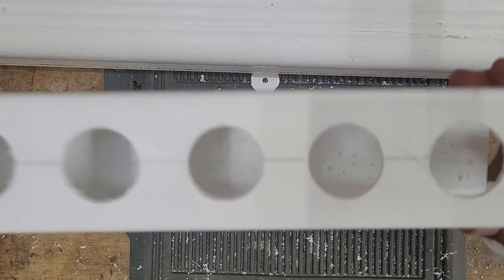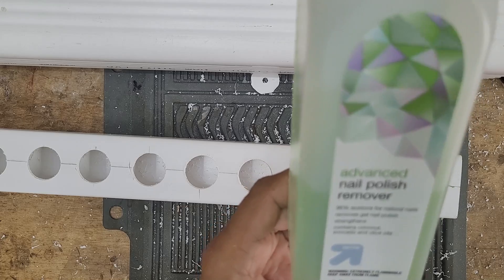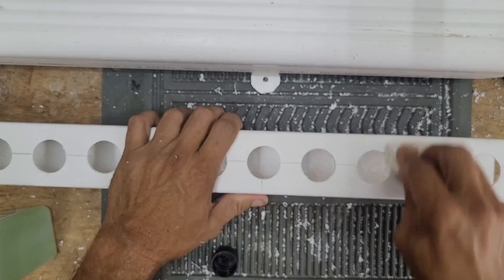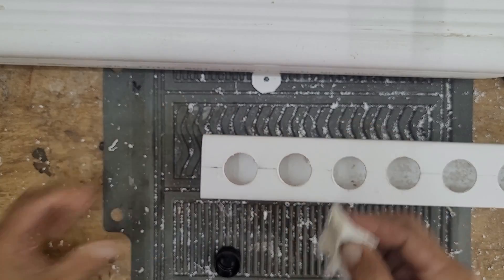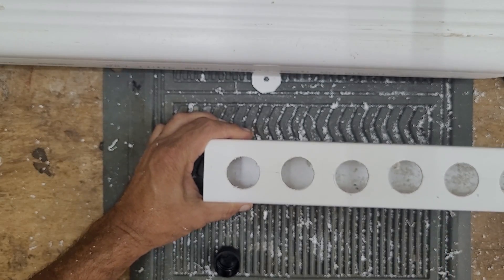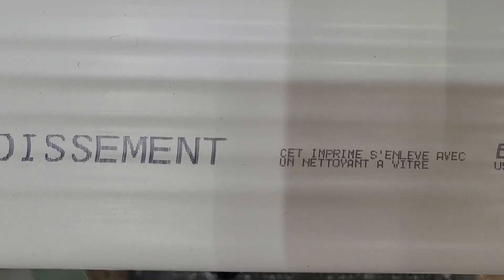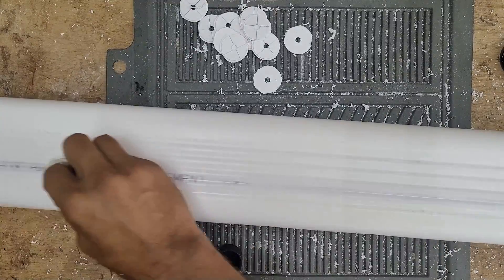I'm grabbing some acetone to clean off the pencil marks — actually using my daughter's nail polish remover, which does contain acetone. I put some on a paper towel and rub off the marks. Nail polish remover works great for removing marks on PVC, silicone residue left after putting on end caps, and even the ink pre-stamped on these gutters. Just apply it the same way on a paper towel and rub it down.